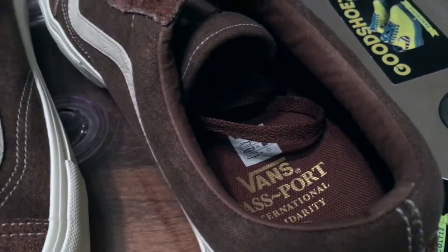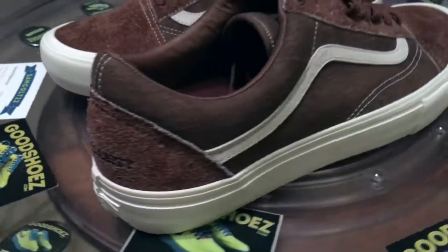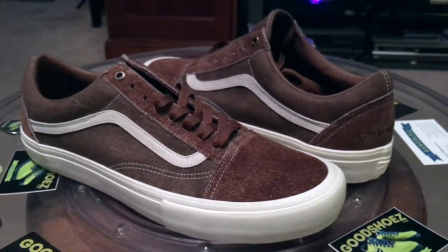They were very reasonably priced. A very good, very clean set. Heavy suede and canvas, and a great silhouette. Hard to go wrong with an Old School.